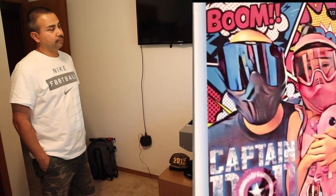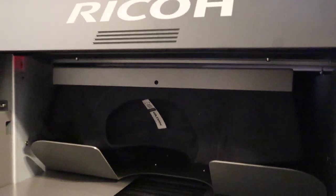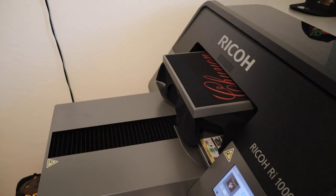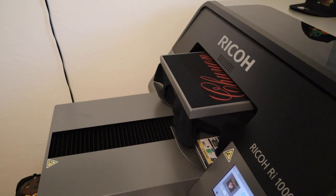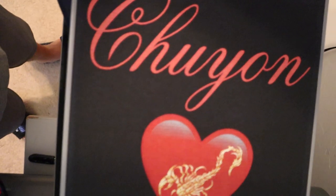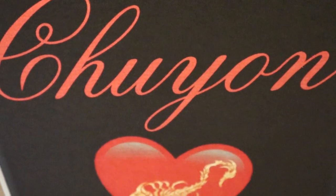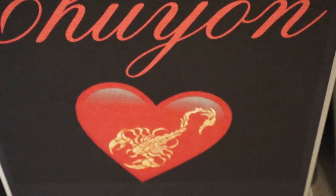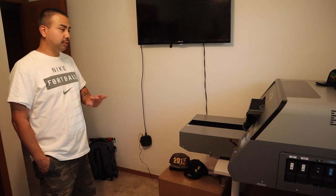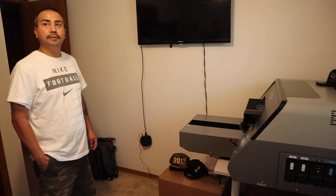The Ricoh RI-1000 costs about $16,500 just for the printer. However, if you go through Ricoma to get it, they offer a full package: they include a heat press, ink that lasts up to two months, and flush solution in case you need to shut everything down. Nothing down is required — you can finance it, and payments come out to around $200 a month. They really want to get these printers out there.